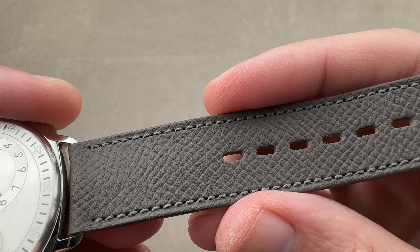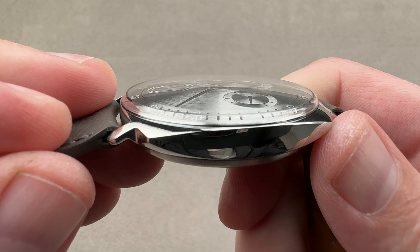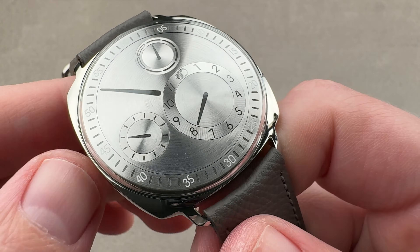You can see the attention to detail here — there is a little recess for the pin in the buckle. The case is simple, a lot like a wire lug dress watch in terms of how it looks and how it wears. Although it's 41 millimeters, it wears a little bit smaller than that on the wrist. The case is a monoblock with the bezel and case all being one piece, and everything loads through the reverse of the watch.